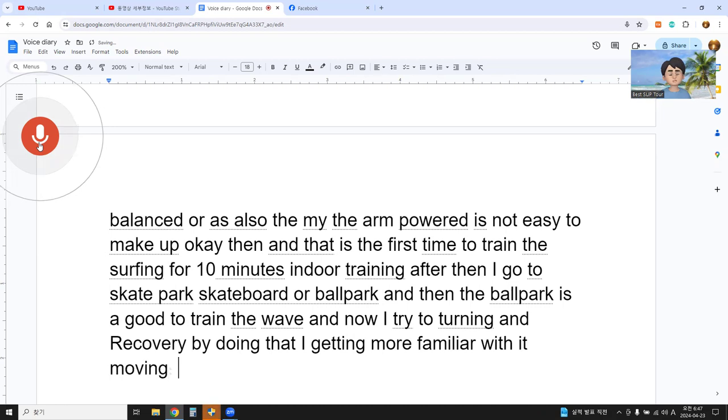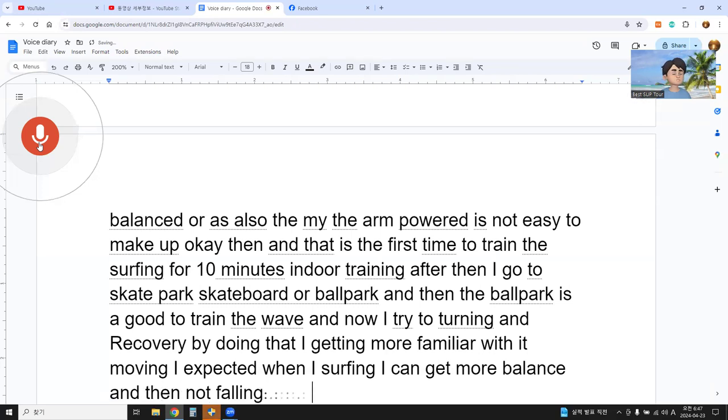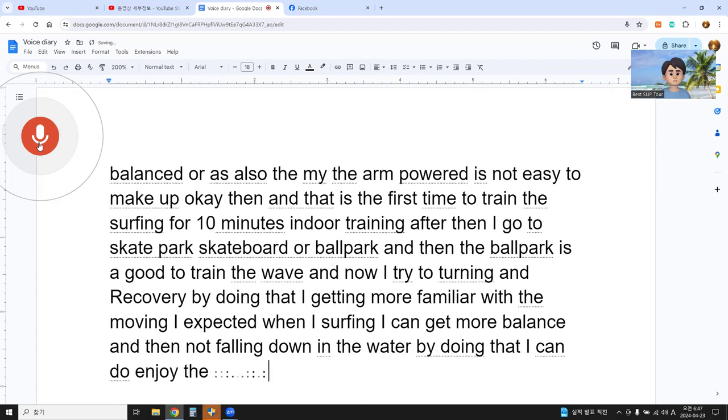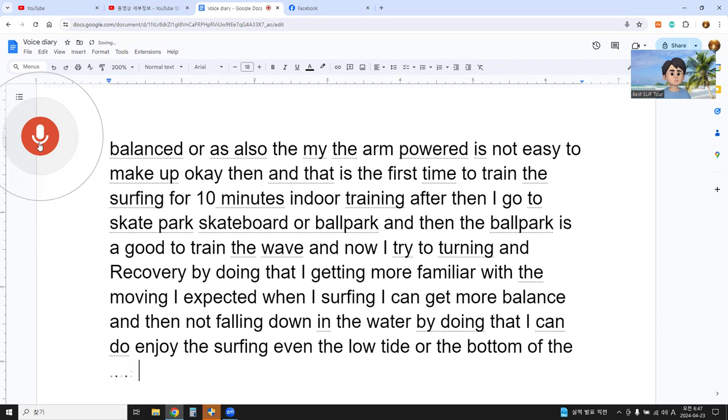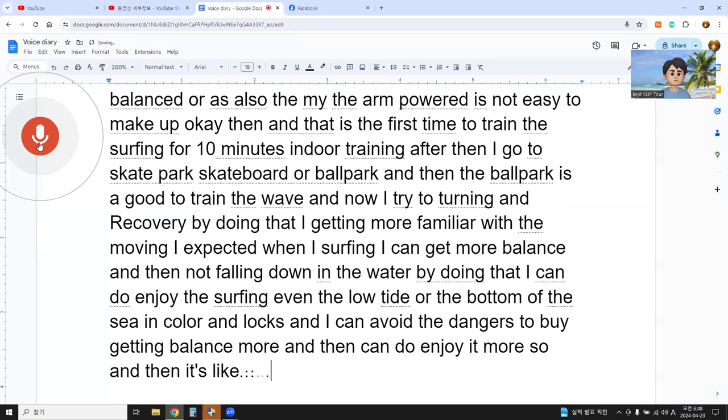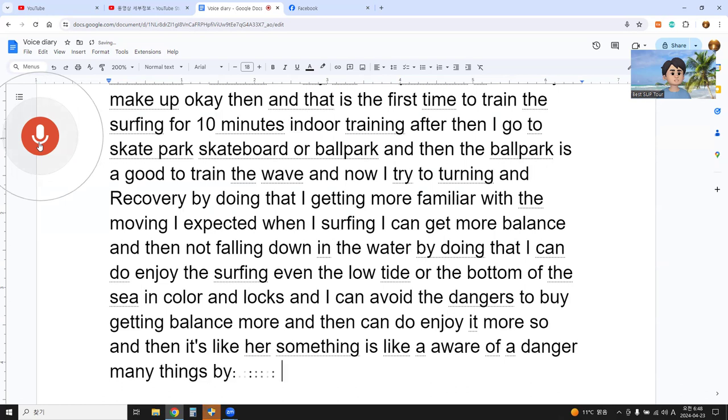I expect that when I'm surfing I can get more balance and not fall down in the water. By doing that I can enjoy surfing even at low tide or when the bottom of the sea has coral and logs. I can avoid dangers by getting better balance and enjoy more. It's about being aware of many dangers, getting into a safer situation, and enjoying more.